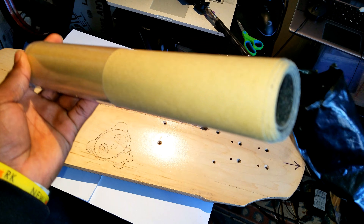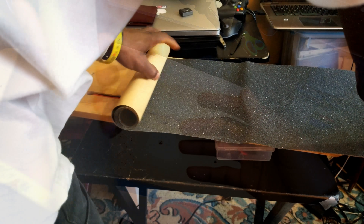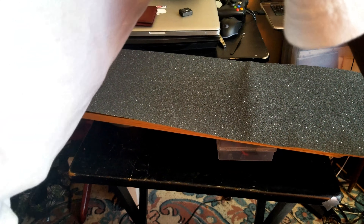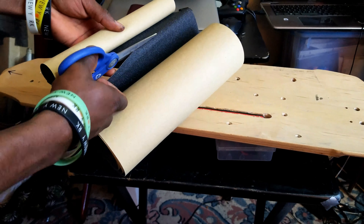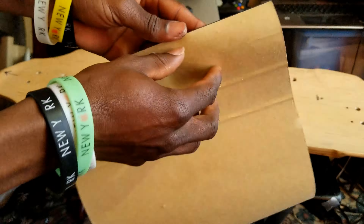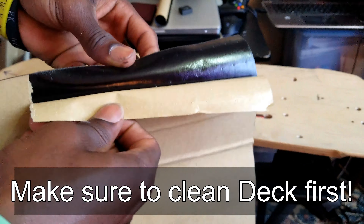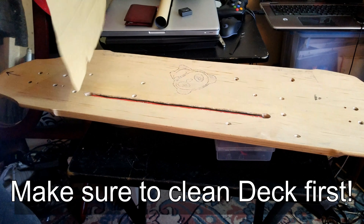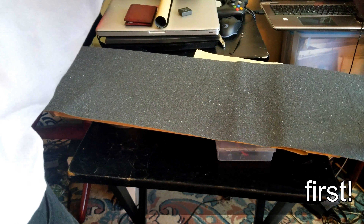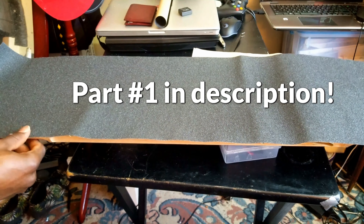So I have my grip tape. Next step I'm going to go ahead and peel it off, just on one side. Then I will go ahead and peel it — I need to make sure it's equal all the way through. As you can see, it's got to be straight all the way through.